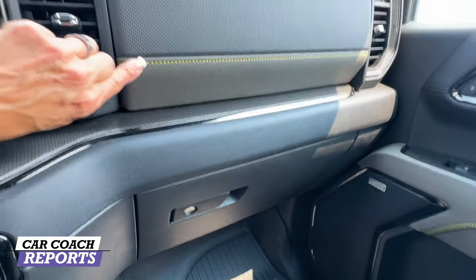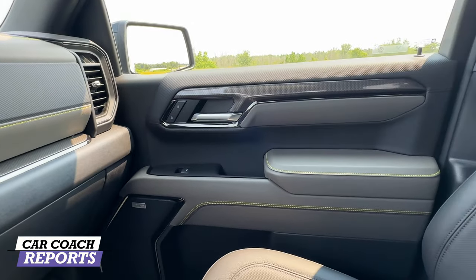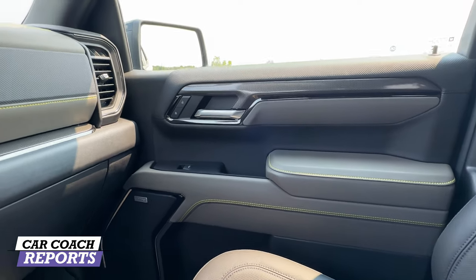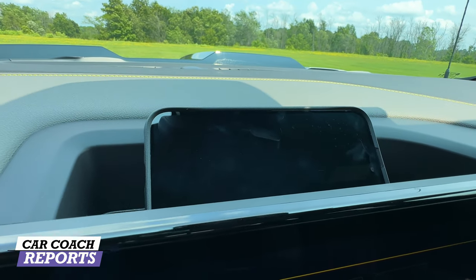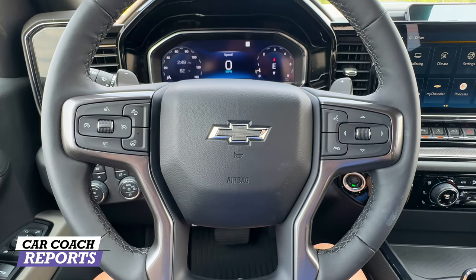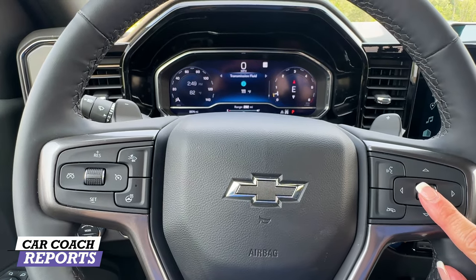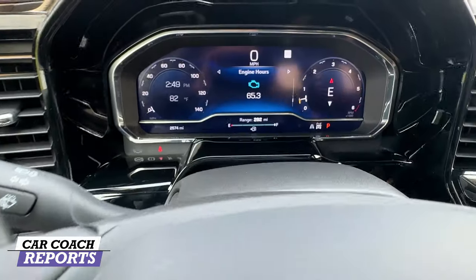All the details are nicely done — I love this neon stitching that carries through the door panels. It's well designed and a huge improvement for General Motors. If you're a Chevy truck person, you'll want all these features, including little details like dedicated phone storage. The steering wheel is as expected from GM — familiar and understandable — with adjustments for the instrument cluster display on the right side.